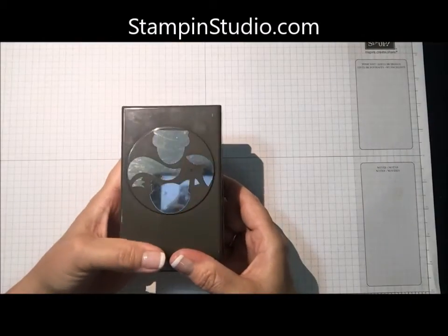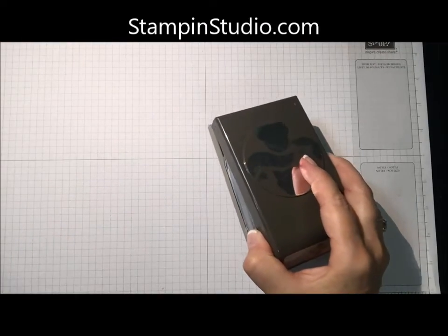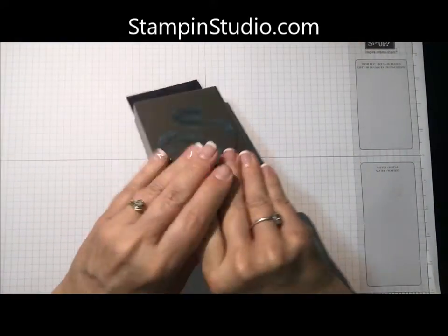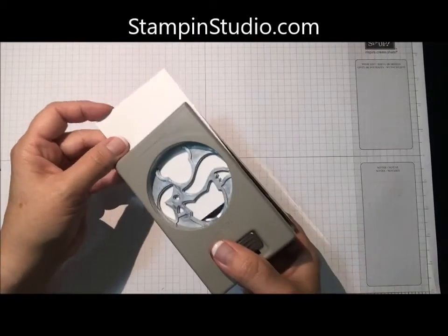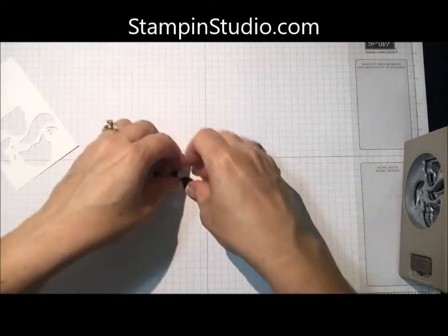As I said, it is made with the Fox Builder Punch, and we're going to use some black cardstock. I'm just going to go ahead and put it in here and punch out the whole thing. And then a piece of Whisper White cardstock, and again we're going to punch out the whole thing. Then let me show you what pieces we're using.